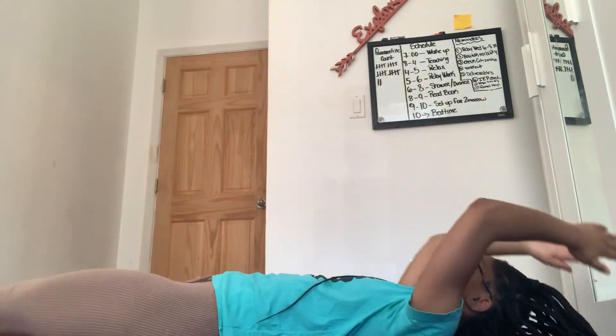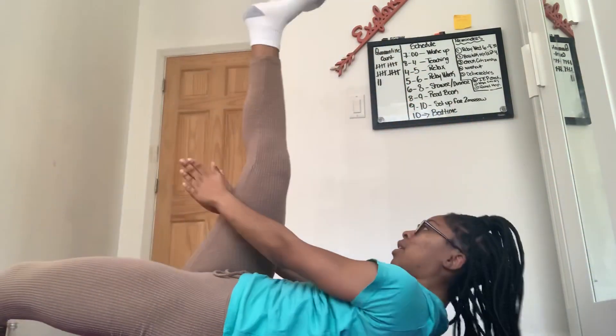Same thing for the opposite leg — that's two, and remember we're doing 22 so I have 20 more to go. Here we go. I really feel it in my core, keeping it nice and tight so it's activated the entire time.